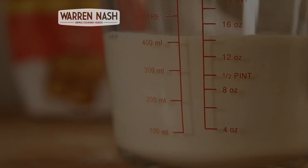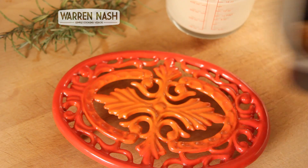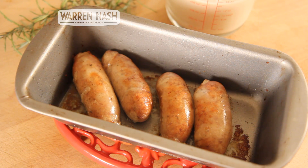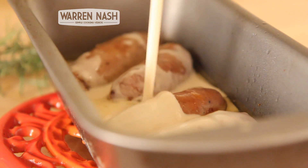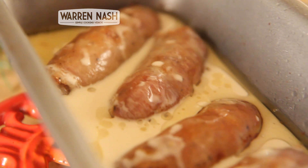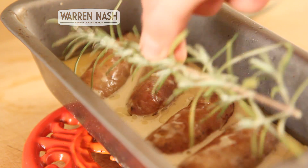After 15 minutes the sausages should have just started to turn brown. Take them out of the oven and pour in about two thirds of the batter mix — the sausages should be covered about halfway with the batter. To finish off, put the two rosemary sprigs on top to add flavour, then put it back in the oven.